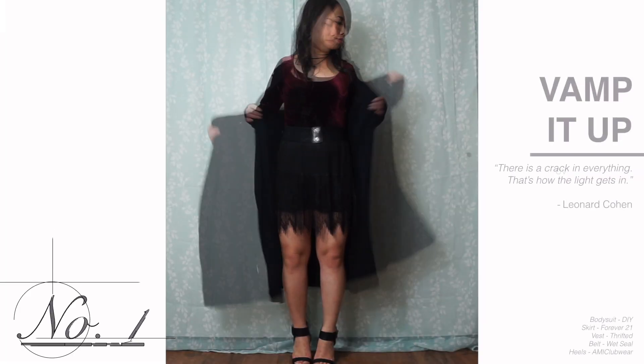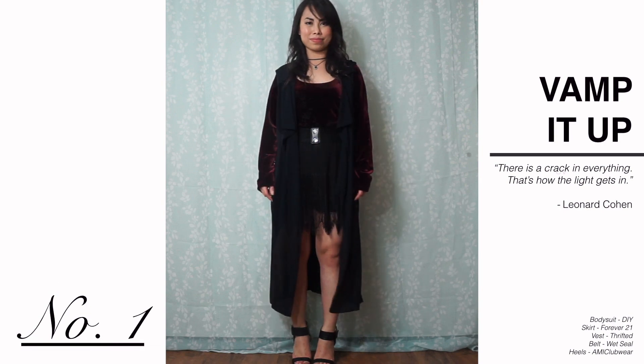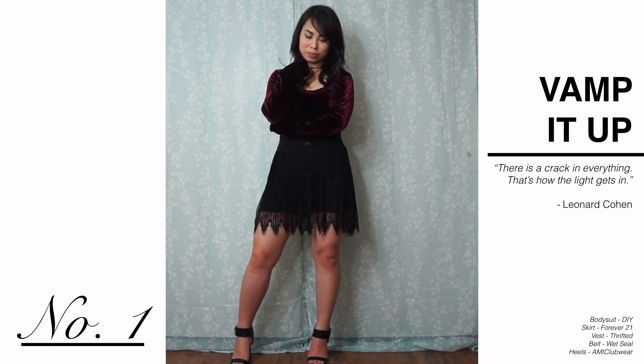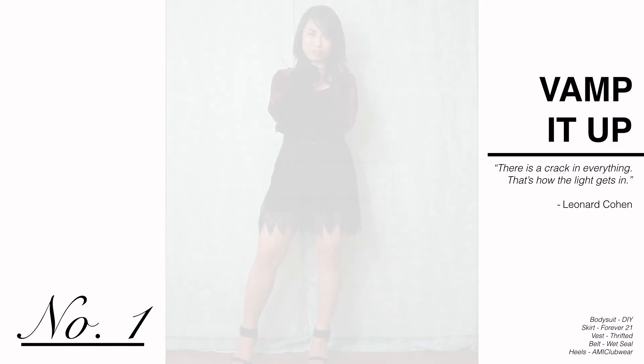One of the easiest ways to wear a bodysuit is to throw it under a skirt. To enhance the vampy feel of the burgundy color and velvet texture, I kept everything black from top to bottom.